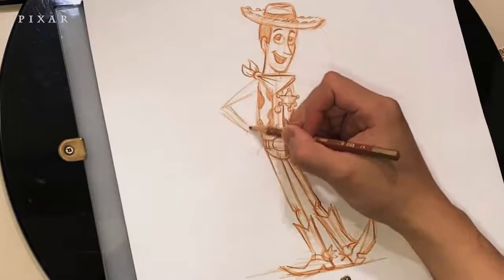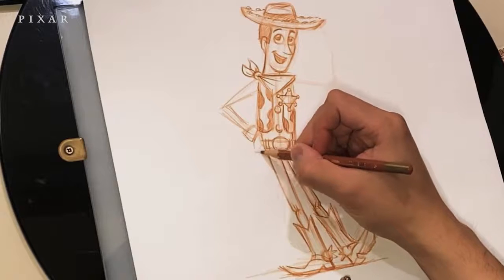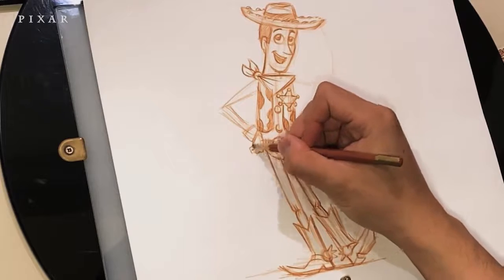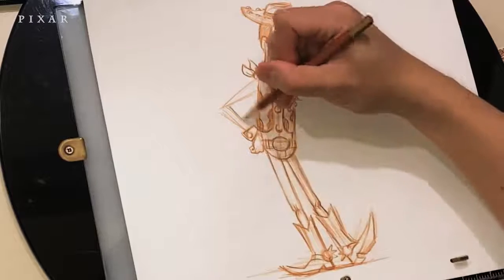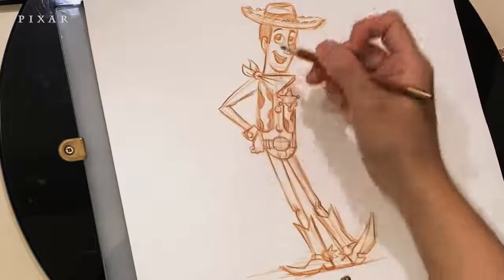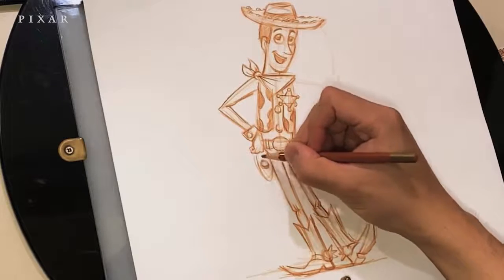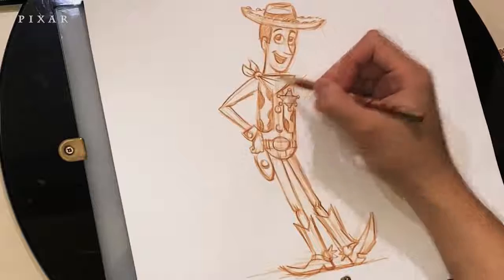For the arm, think of it as two rectangles being connected. The lower arm sort of tapers down a little bit as it gets closer to the hand. The hand can be tricky, but it's basically a little square, and I'm just adding upside-down V shapes for the knuckles. Just darkening up the outline a little bit. Don't forget the holster, which is sort of a triangular shape at the bottom.